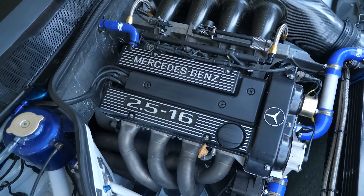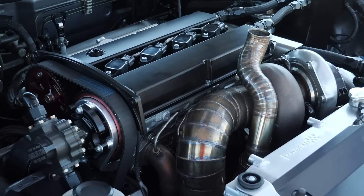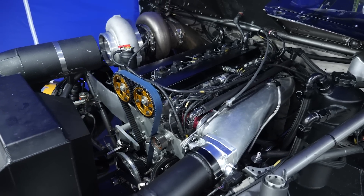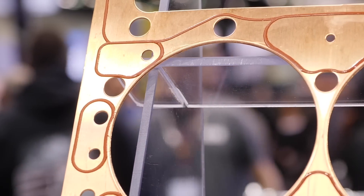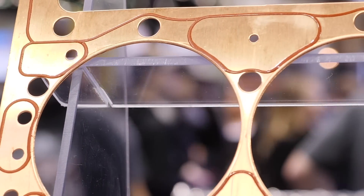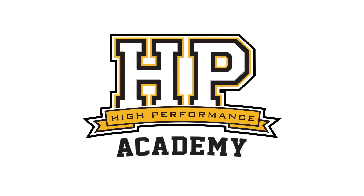With the power levels that the current crop of forced induction engines are producing, the ability to make more power really comes down to being able to seal the combustion pressure inside of the cylinder. And this is where head gasket sealing and head gasket integrity comes in. We're here with Ryan from SCE Gaskets to find out about the different options available and the pros and cons of each.